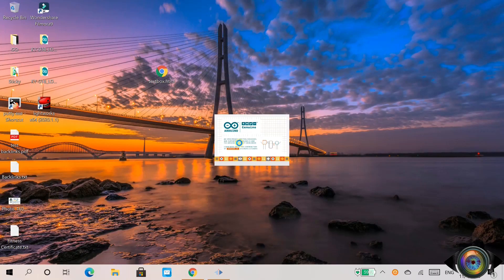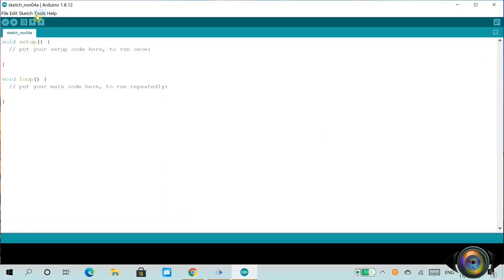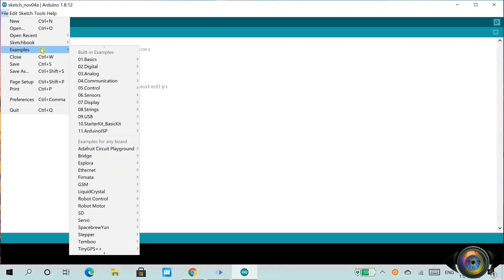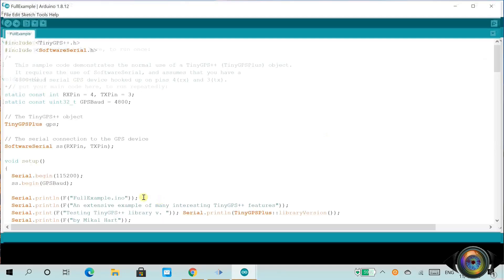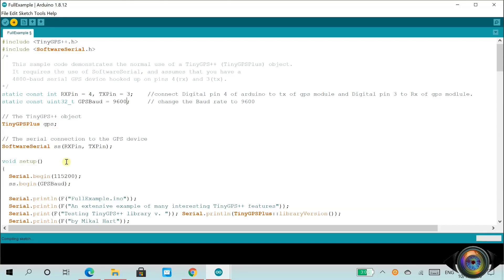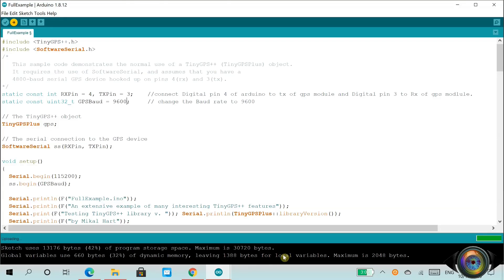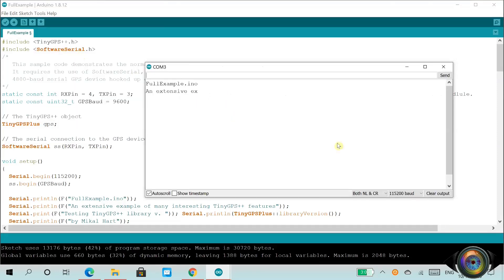Let's quickly open the Full Example sketch and burn it to Arduino. Open Arduino software, then click on the File menu and select Examples. From the sub-menu, select TinyGPS++ and select the Full Example option. Once you open the Full Example sketch, just click on the right arrow button to burn the sketch to Arduino. Now you can open the serial monitor from the Tools menu to view the parsed GPS data.